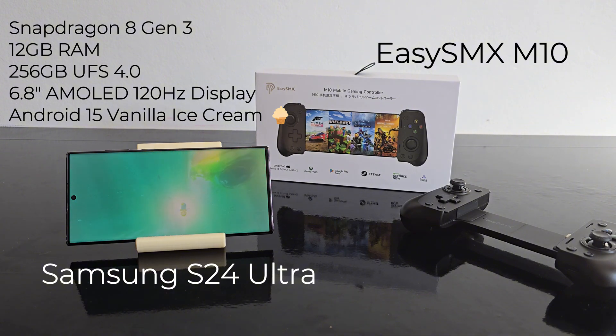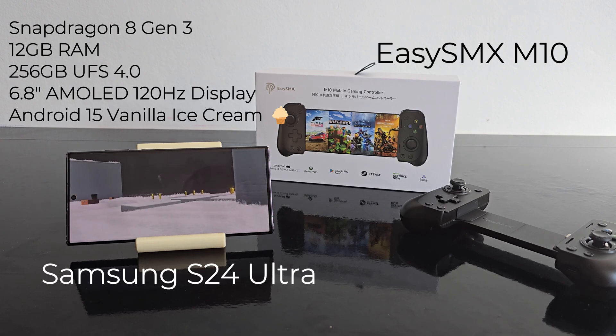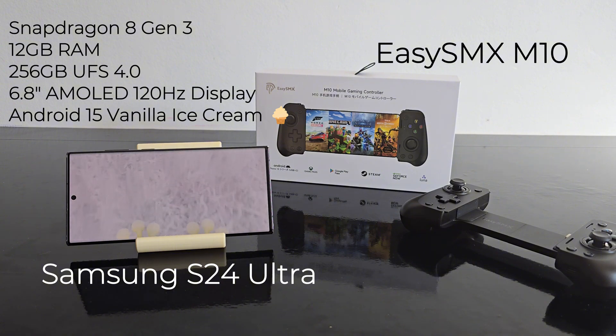For the controller I'm using the EasySMX M10. I've been using it the past few weeks and honestly it hasn't let me down — solid build, great performance, and perfect for this kind of gaming.